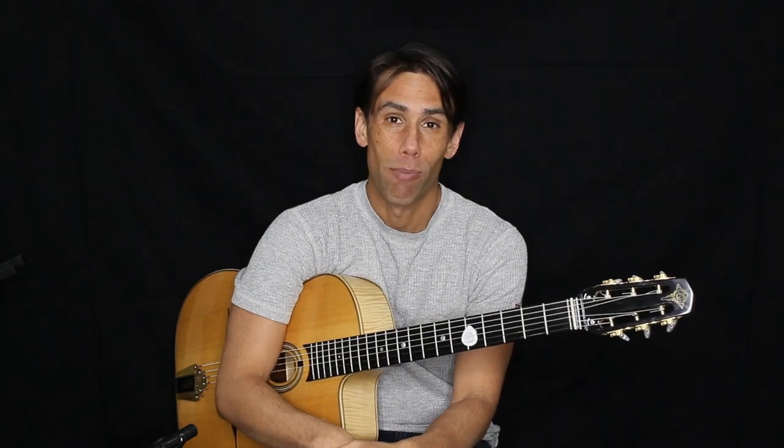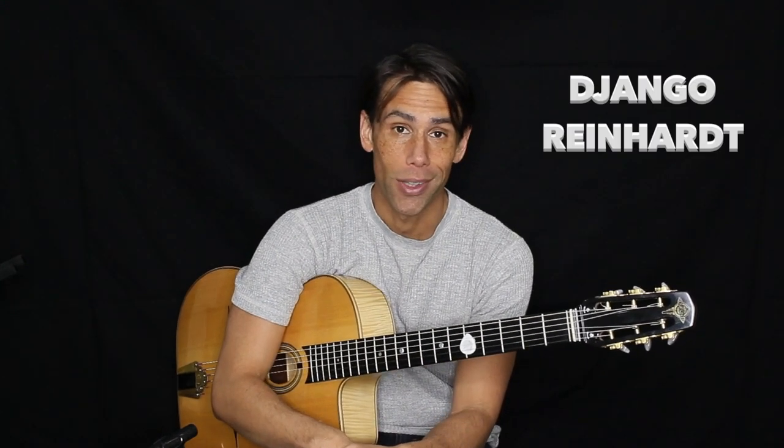Hi guys, thank you for watching this video. We're going to play many ideas about the song Minor Swing by the great Django Reinhardt.